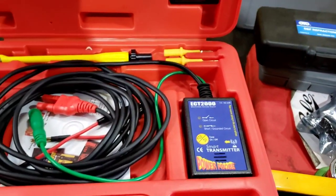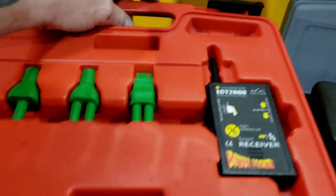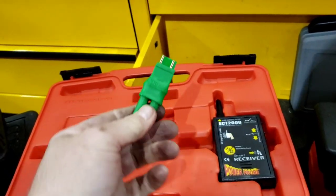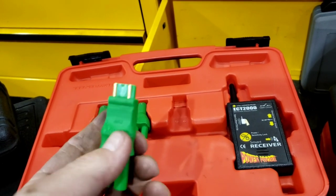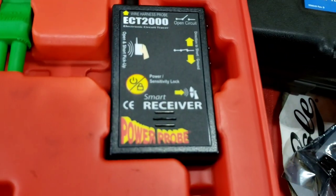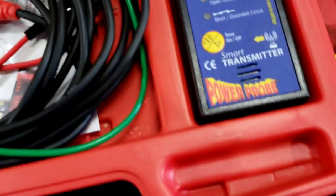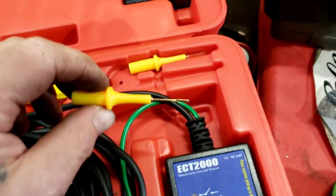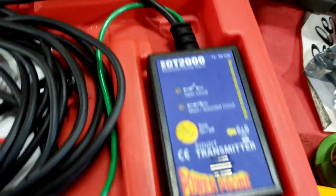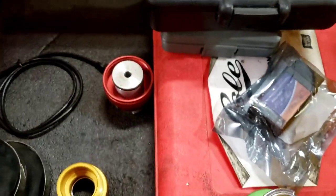Got this Power Probe short-finding kit — another one where don't leave the batteries in. I went to go use it and it was all corroded. This is kind of cool — if you have a shorted light, you plug this in and it'll tell you if you have a short. It's not real good at tracing up and down the wires, but it will tell you if you have a short. It's got a couple of pins for going into connectors.